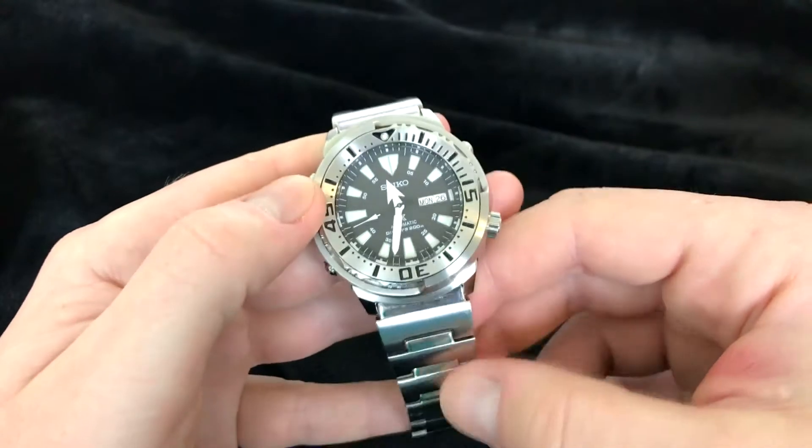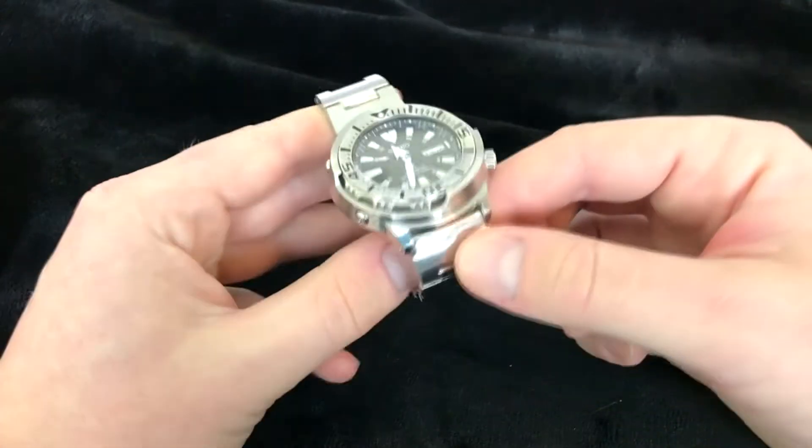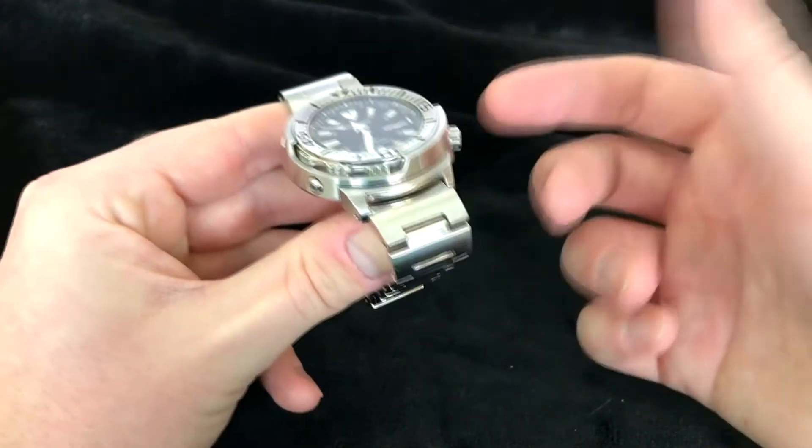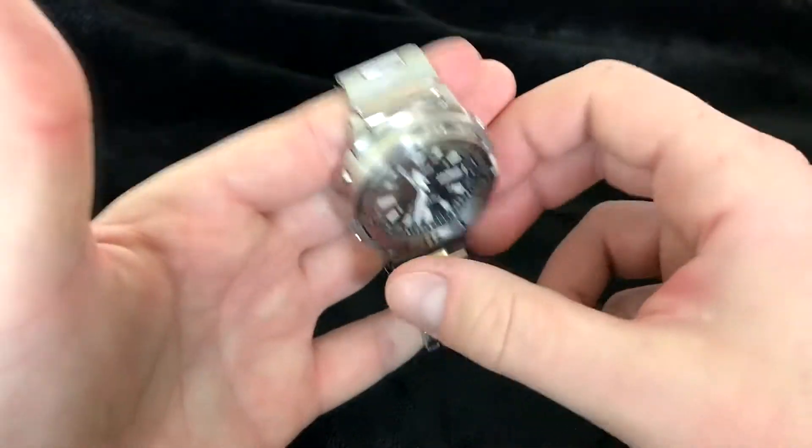To be fair, the last day I did not wear it — it was just sitting in a certain position. I found the best timekeeping happens when it's sitting like this, which is kind of how it would be on your wrist. Obviously, there's no tourbillon complication here.